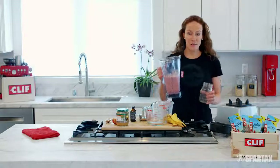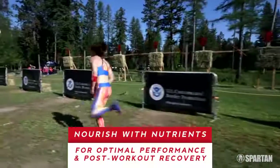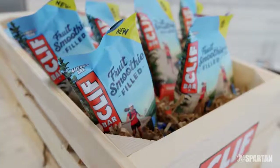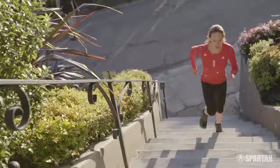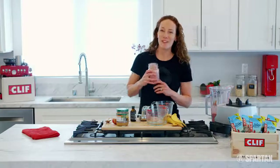Smoothies are a great way to nourish the body with the nutrients needed to excel during athletic competition and recover after working out. Another great way is to grab a Clif fruit smoothie filled bar with its organic ingredients and bright flavors — it's a great way to get long-lasting energy on the go. Enjoy!